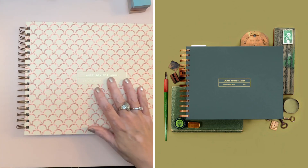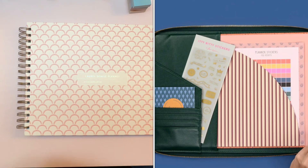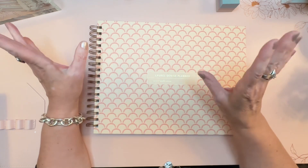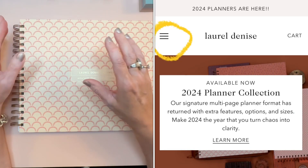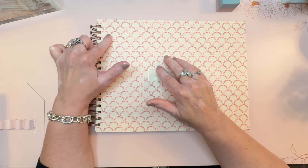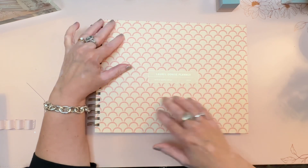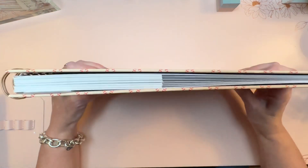A tip for navigating the website: click someone's affiliate link — mine is in the video description — which takes you straight to the Laurel Denise site. Once there, look for the three bars in the top left corner on the menu, click those, and select 'New Products' at the top to see everything new for 2024, including everything I've been talking about and more.